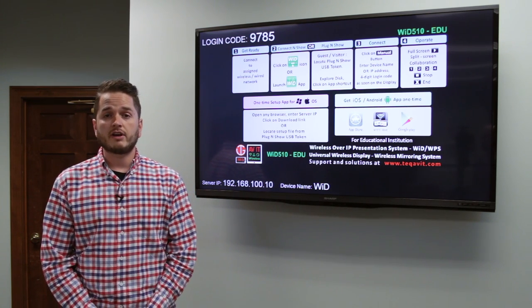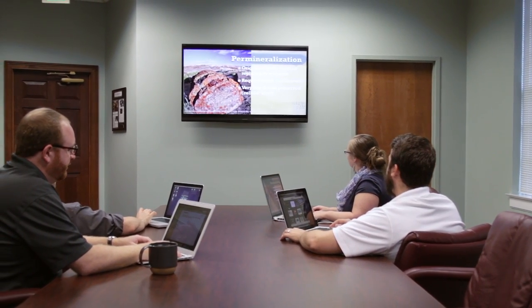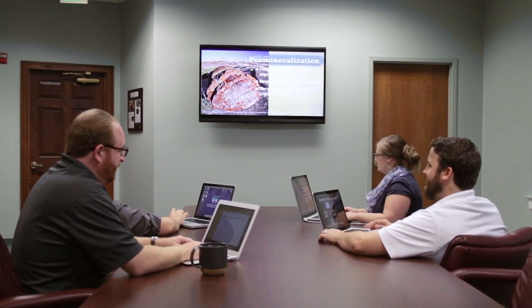This product is made by TechAVIT and it's a wireless video presentation device. In short, what that means is you'll actually be able to connect your laptop, tablet, or phone to the projector or display to show your presentations.